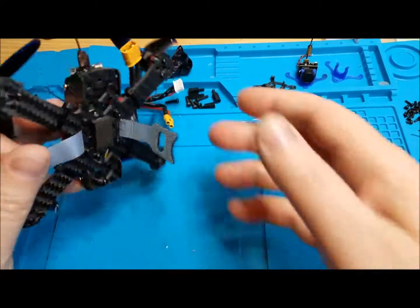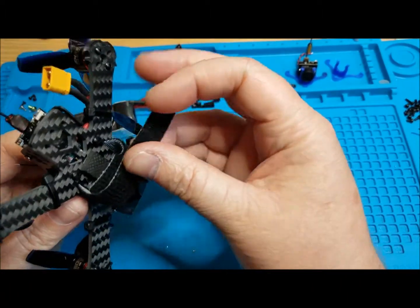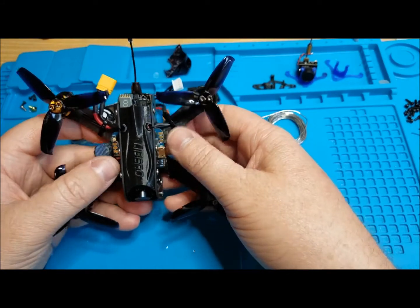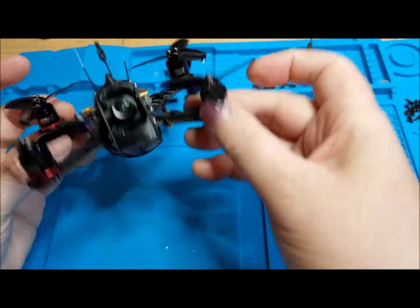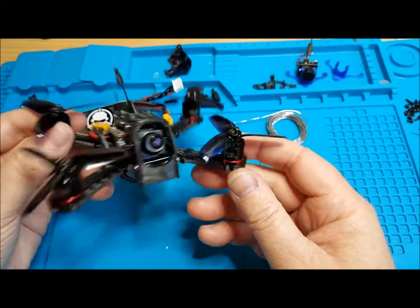I decided to put the Omnibus F4 V5 in this one. This flight controller is a little bit wider than normal 20x20 flight controllers, so it's kind of sticking out the sides, but it's not a big deal — it doesn't stick out past the base plate, so that's good.